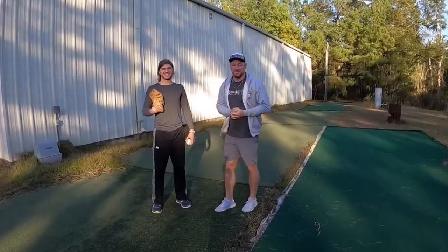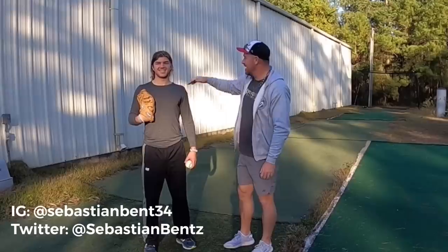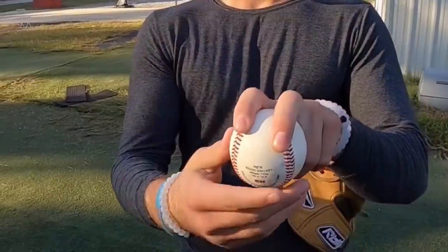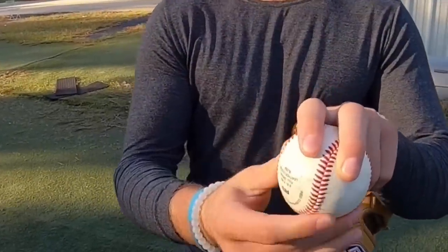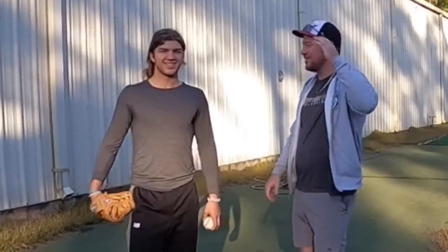What's up guys, Coach Matt at YouGoProBaseball.com. We're here with Sebastian outside of Top Velocity in Louisiana and he's got a really cool pitch that he was telling me about and I wanted him to share it with you. It's called a one seamer, one seam sinker. Tell them how to throw it.